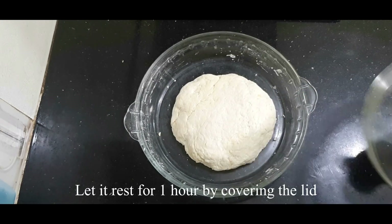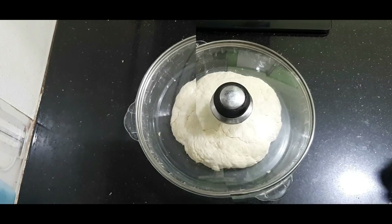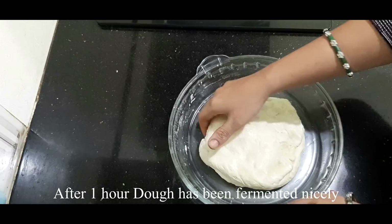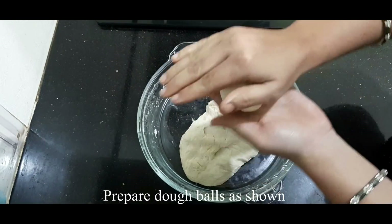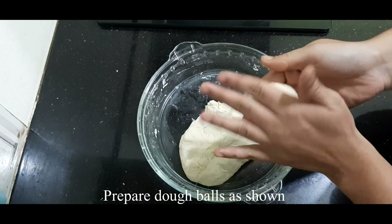Put the dough in a warm place and close the lid to rest. You need to let it rest until it becomes soft on the sides. Let the dough ferment and rest for about 1 to 1.5 hours until it is soft.